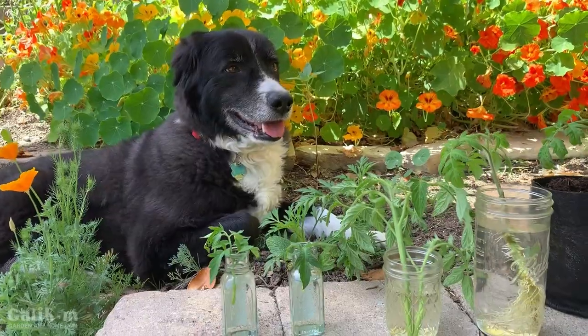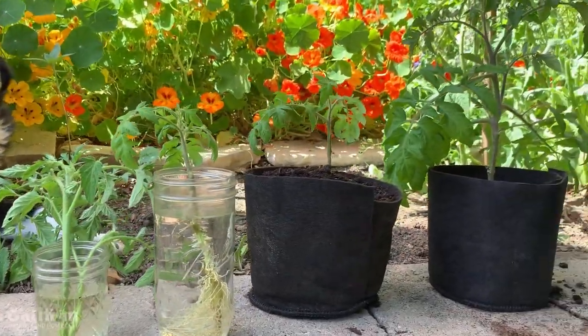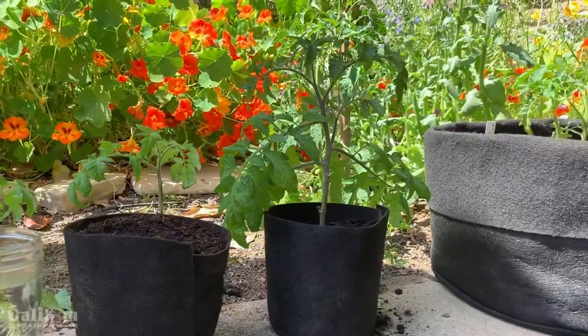Well there you have it! Isn't cloning tomato plants easy? It's a great way to get free plants for your garden and also to have tomatoes at different stages of growth to spread your harvest out. Comment below and let me know if you tried cloning tomato plants and what kind of success you've had. Thanks so much for watching — we'll see you on the next video.